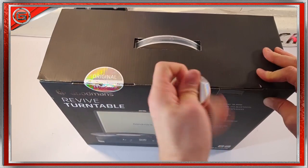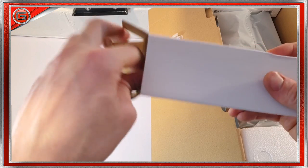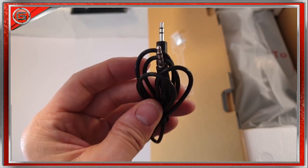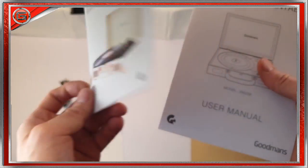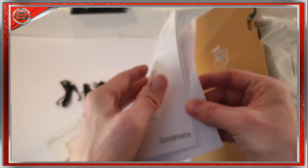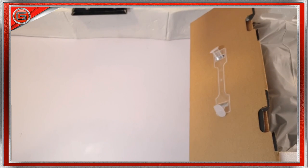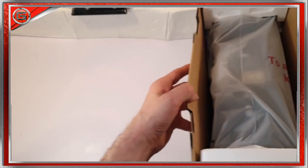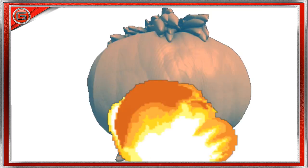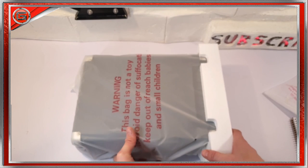Inside the box we've got another little box which contains a dual 3.5mm audio cable, the power adapter, the usual guarantee, quick start guide and user manual — which is really informative. Let's put these aside for now and take out the turntable. It's well packaged, so let's take the foam off the sides.